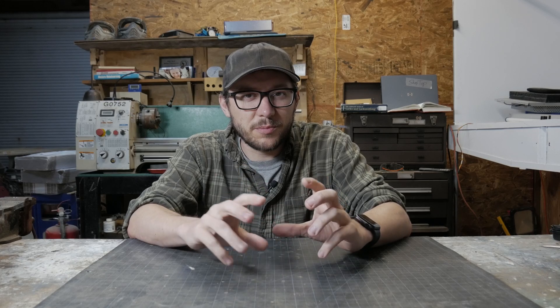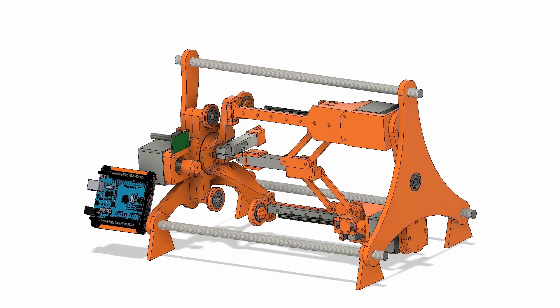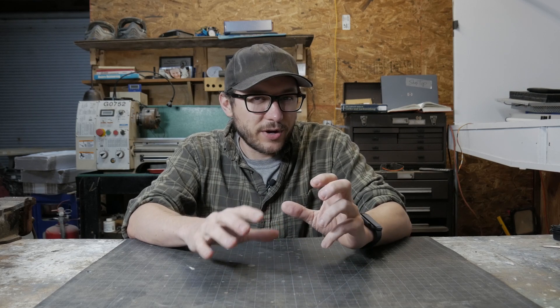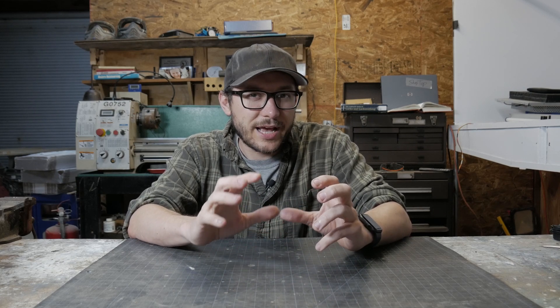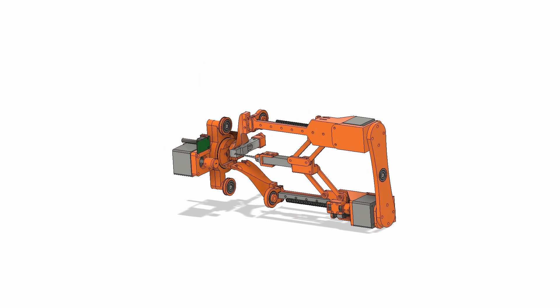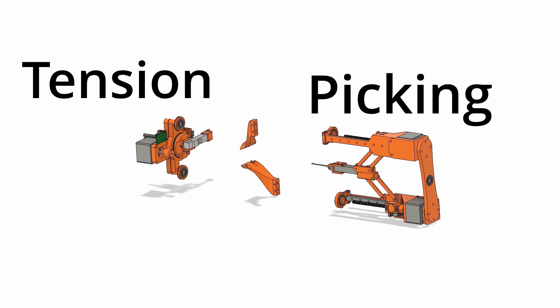The idea is to split the robot into two parts: the tension system and the picking system. They're going to need some load cells to detect when pins are set or when the lock is in a bind and they need to rotate at the same time. We're not dealing with any crazy forces, so I'm pretty certain I can just 3D print 90% of this robot and get away with it. Here's the first design - you can see where I've split the two systems apart, where they're connected together, and they all rotate using some large bearings.